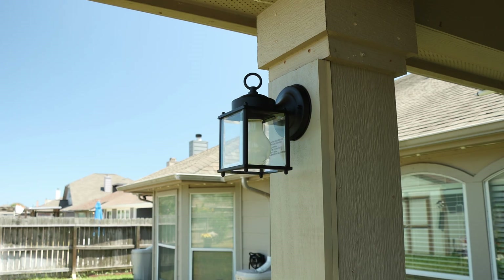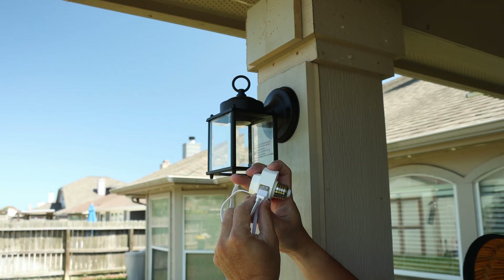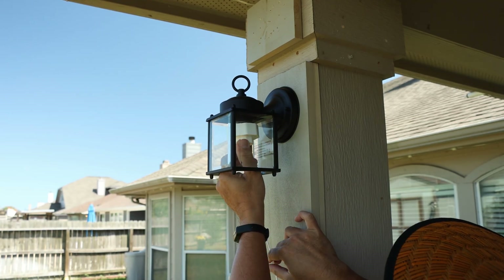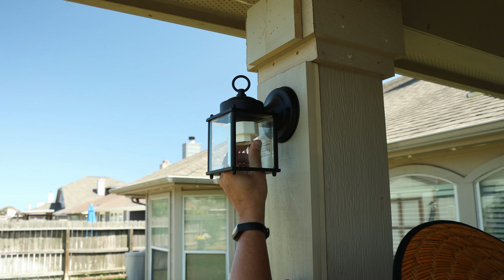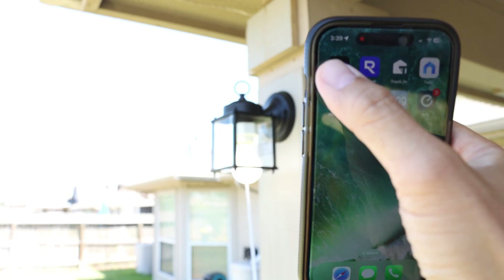Turn off the power to the light fixture you want to install this on and remove the light bulb. Plug in the USB cable of your camera — I'll set this up with the Wyze Cam Pan Version 3. Screw the socket into your light fixture, then screw back in the bulb, and turn on the power.